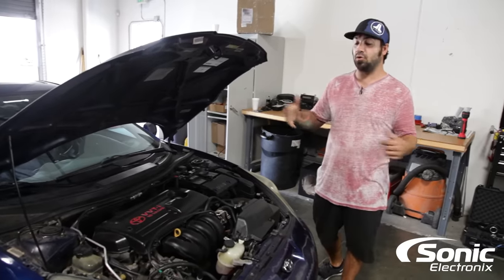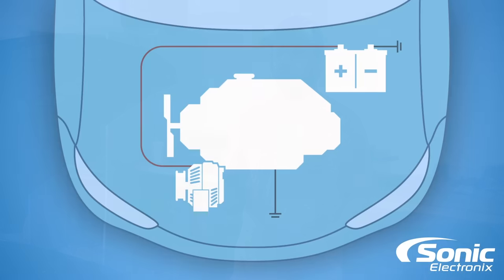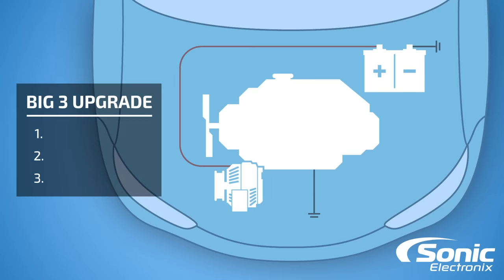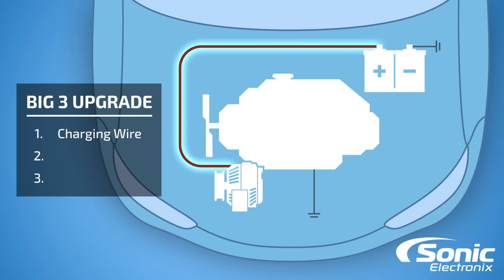We're also going to be showing you some other engine bays because every engine bay is going to be completely different. When it boils down to it, there's three connections that need to be upgraded: your charging wire from your alternator to your battery positive, your battery ground from the battery to the chassis, and your engine ground from the engine block to the chassis.